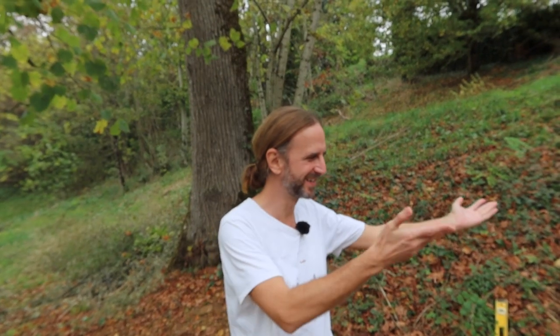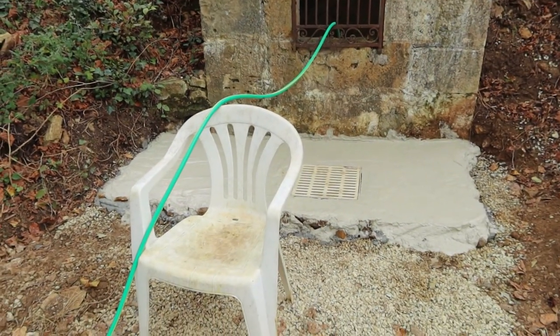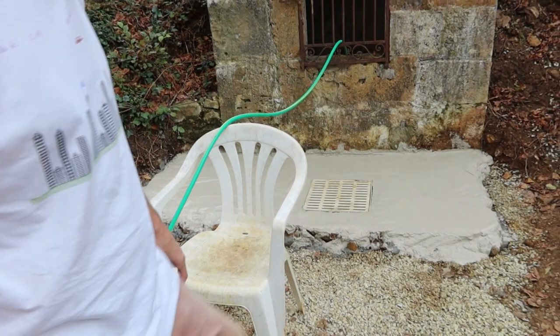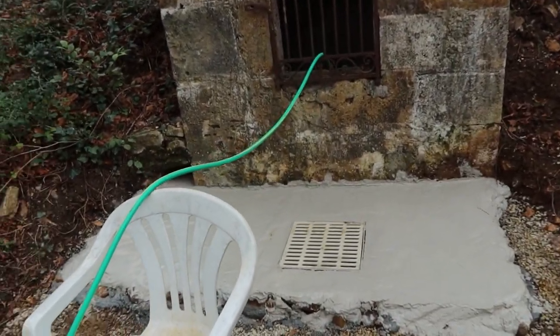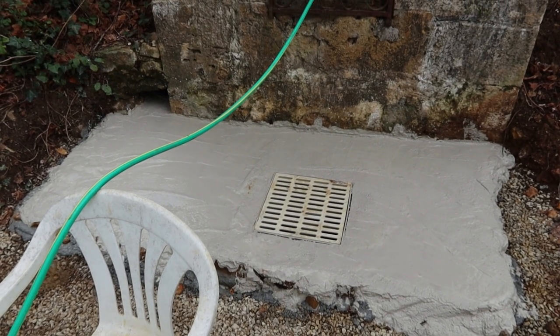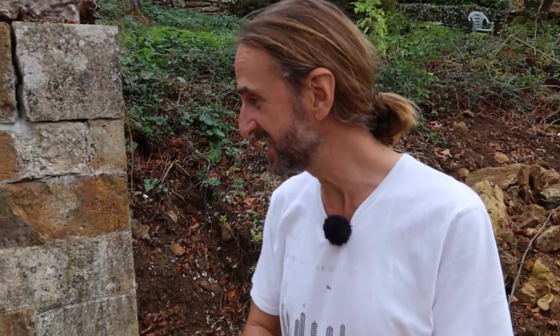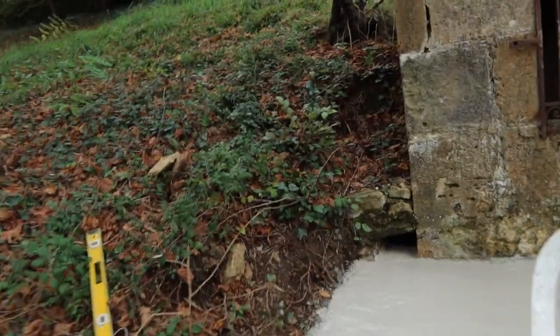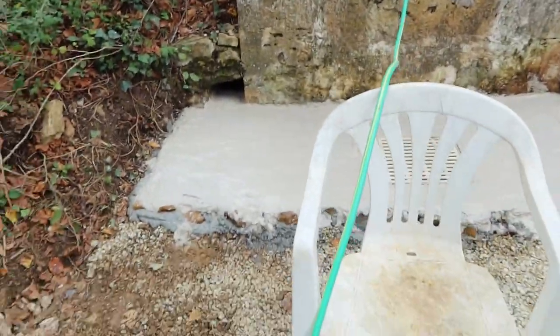Behold the grey! Sorry about the garden chair — it's to keep the hose from touching the grey. So it's down, it's not very exactly level, but such. It's there and it's flush with the drain. There's a sort of gradient there so hopefully water will go that way. A sort of gradient. Shall we look at that gradient in more detail? No, let's not look too closely actually.